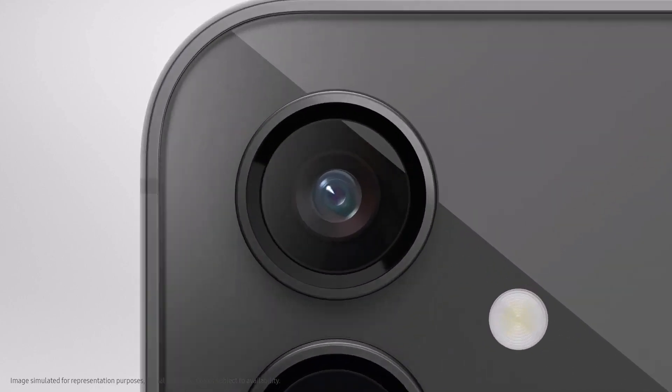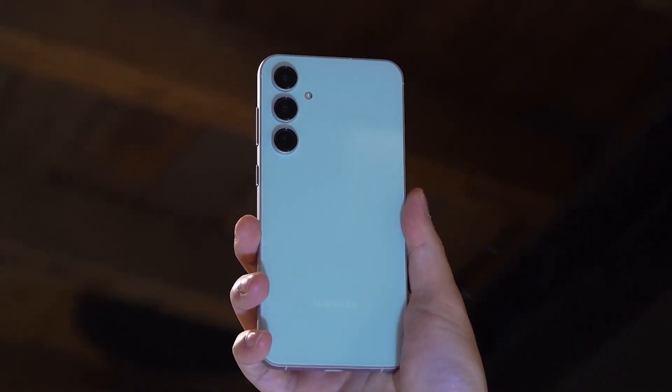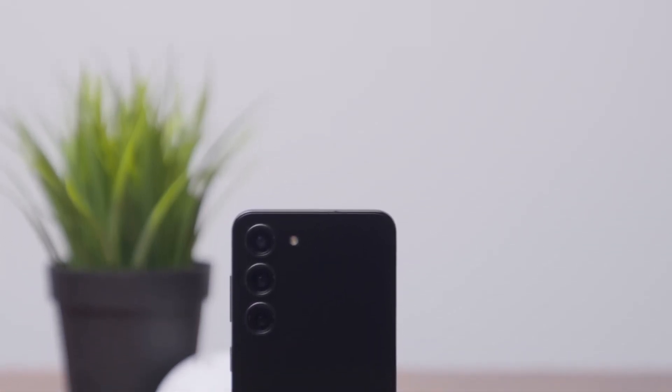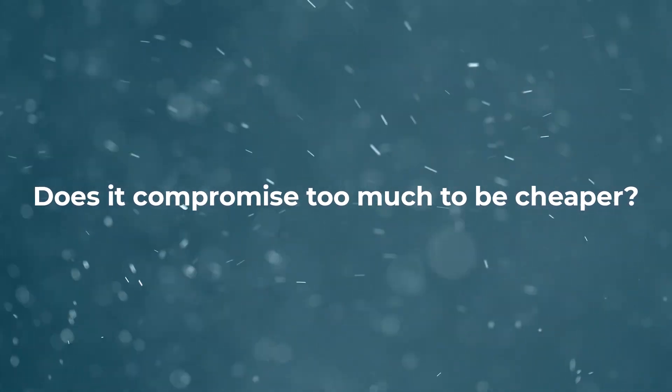The Samsung Galaxy S23 FE is a new version of the phone with a fan edition label, which is back for the first time since 2021. It looks pretty good, but how does it compare to the regular Galaxy S23, which is one of the best small flagship phones? Is the S23 FE a good deal, or does it compromise too much to be cheaper?